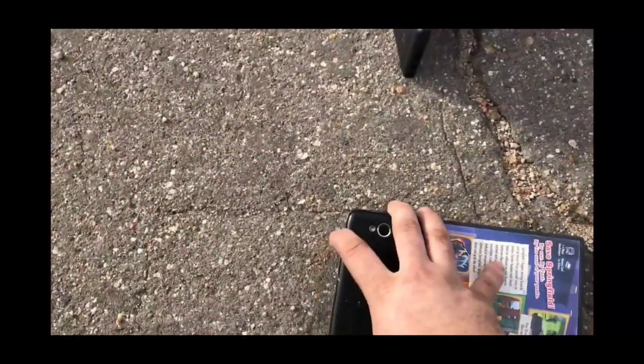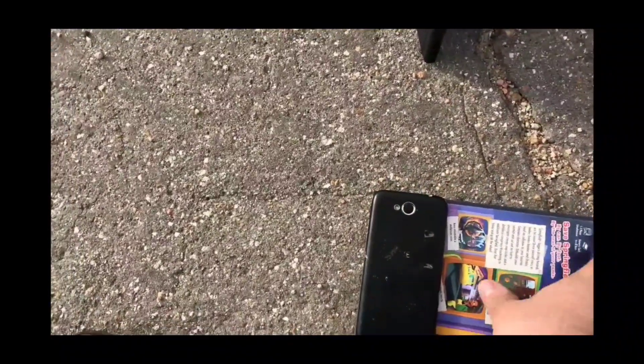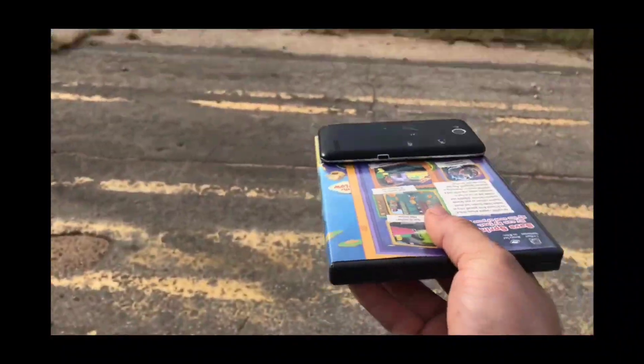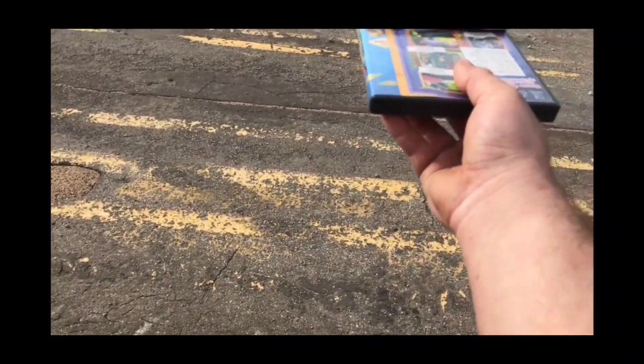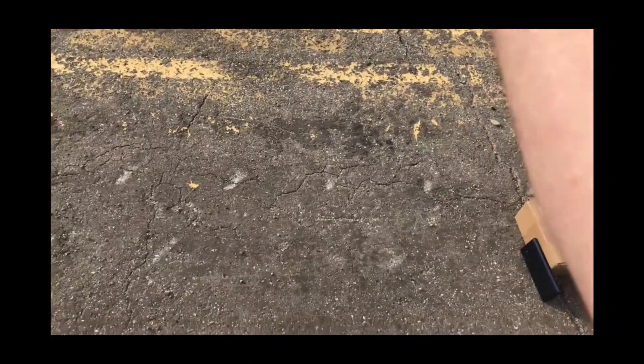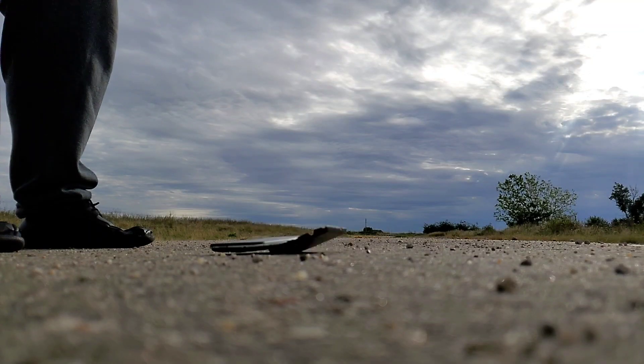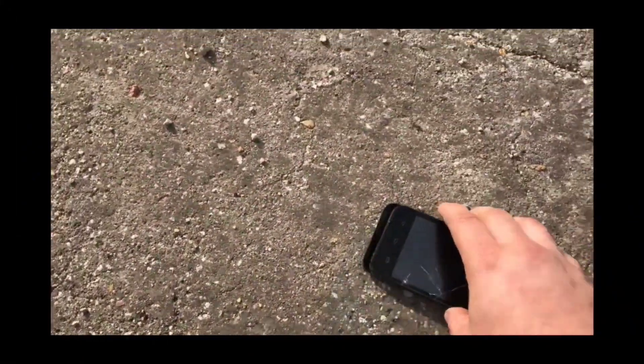Piece of glass on my finger. All righty, grab this. It's gonna be waist height — in three, two, one. It looks like it cracked. That one definitely hit the face on that one.